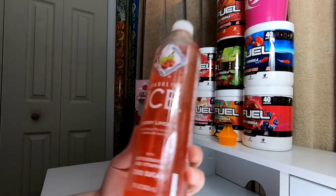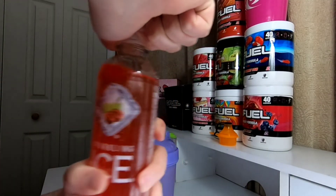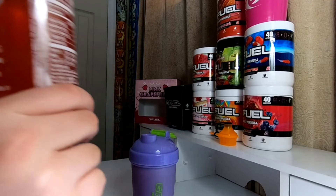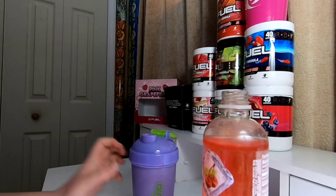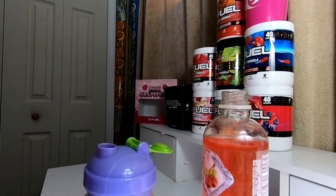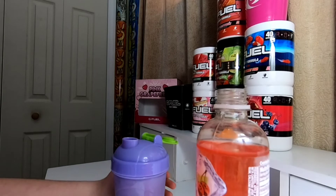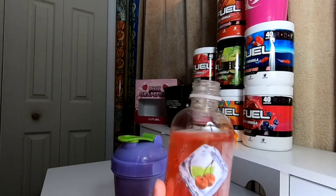Now we got the Sparkling Ice Cherry Limeade. This is carbonated, so it might make a difference, I'm not 100% sure. Got that open now — I don't think I've ever had this before. Let's give it a go. Three, two, one. Oh, that's carbonated — holy crap. That's pretty good, but it's really light on flavor. Actually, I'm going to shake this up real quick. Oh wow, huge difference. These don't even compare. It doesn't taste like Cherry Limeade at all.